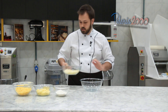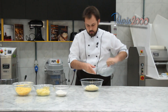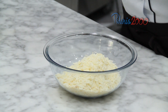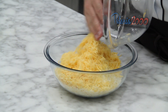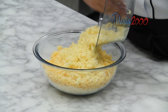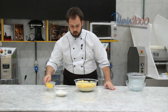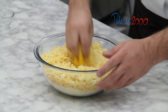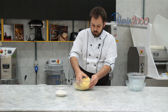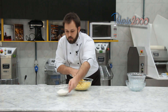Vamos colocar os ingredientes em um bol. Todos os queijos — são quatro tipos de queijo: queijo parmesão, queijo provolone, queijo meia cura e o queijo mussarela. Vou colocar os ovos, vou dar uma misturada. E agora, a farinha de trigo.